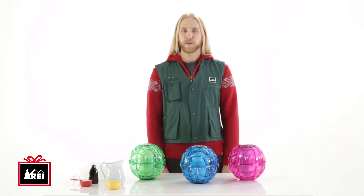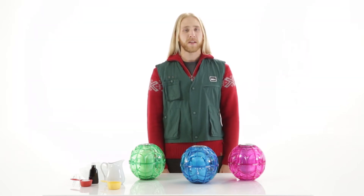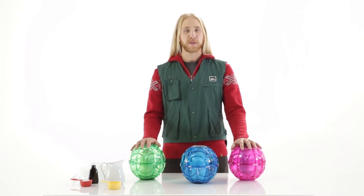Hey, I'm Braden with REI. If you're looking for a fun, easy, and tasty gift this holiday season, check out the Yay Labs ice cream ball.